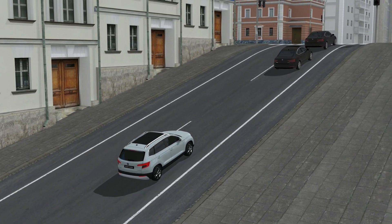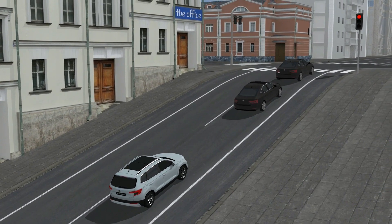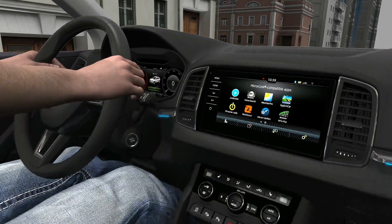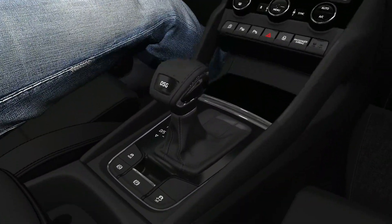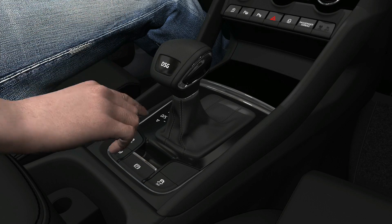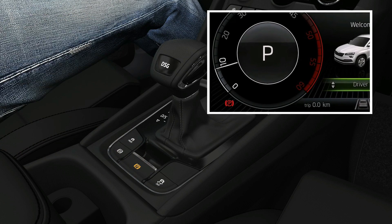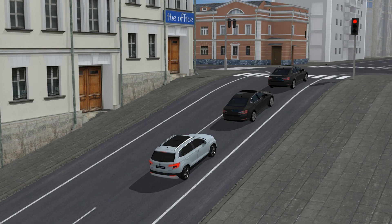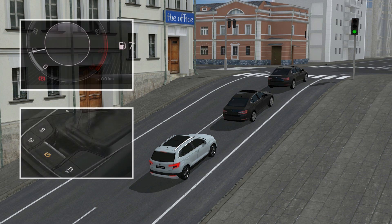The electric parking brake replaces a hand brake. It secures your vehicle against unwanted movement when stopping and parking. The electric parking brake is activated by pulling a lever on the center console. Hold the lever until the symbol on the lever and the indicator light on the instrument panel light up. The parking brake switches off automatically when you start driving.